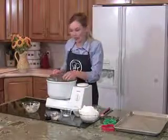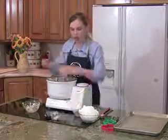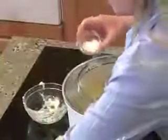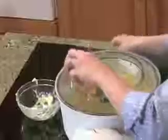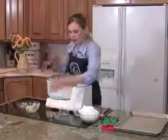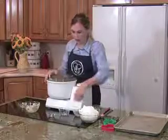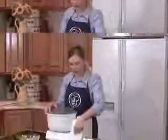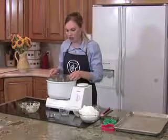All right, once it is nice and fluffy, you are going to add your dry ingredients. Start with your smaller amounts of dry ingredients — your salt, your baking powder, your xanthan gum — and also add your vanilla at this time. Or you can add it before if you want to; it won't make any difference on how these turn out. And now we're going to add our flour mix.